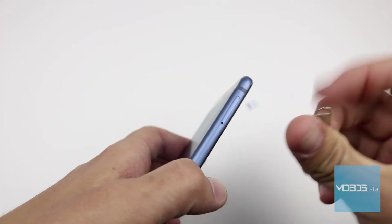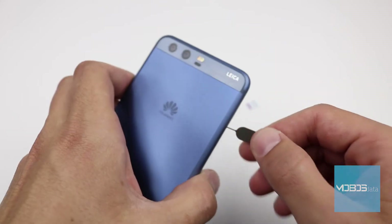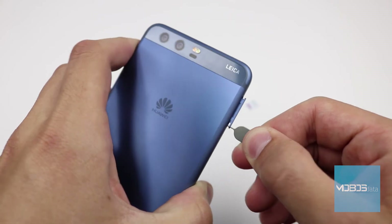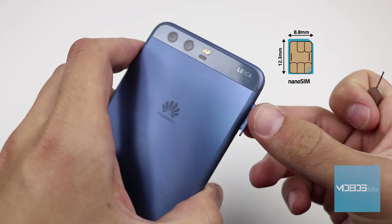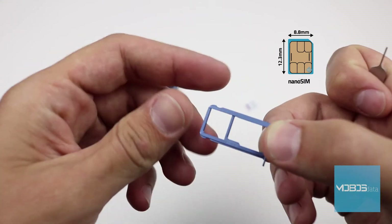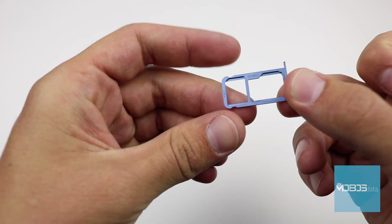The SIM tray is on the top left side of the device. This device is a dual SIM device with the so-called hybrid slot, which can support two nano SIM cards or one SIM card and a microSD card.